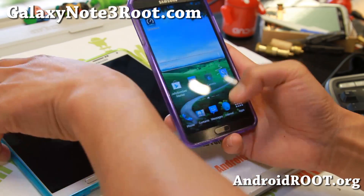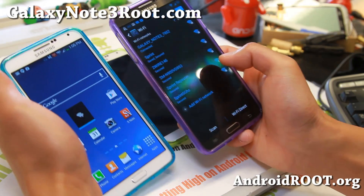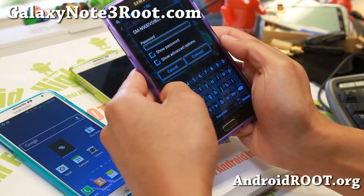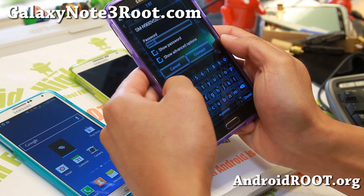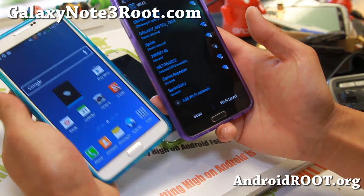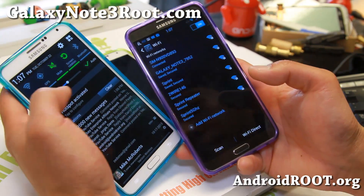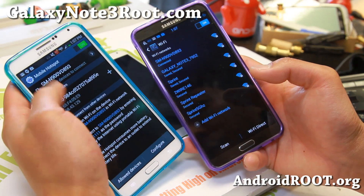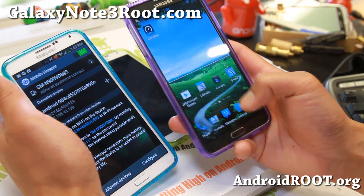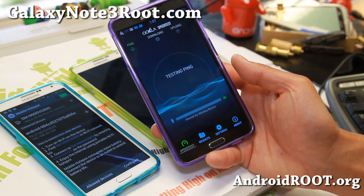Now let me go ahead and show you the next one with my Verizon, which is the N900V. The password is all ones — one through ten. It's going to connect here. It's connected, and it should show you that it's connected. There we go — it says one device connected. That's my device. I'm going to go ahead and do a speed test on 4G LTE Verizon — boom shakalaka.